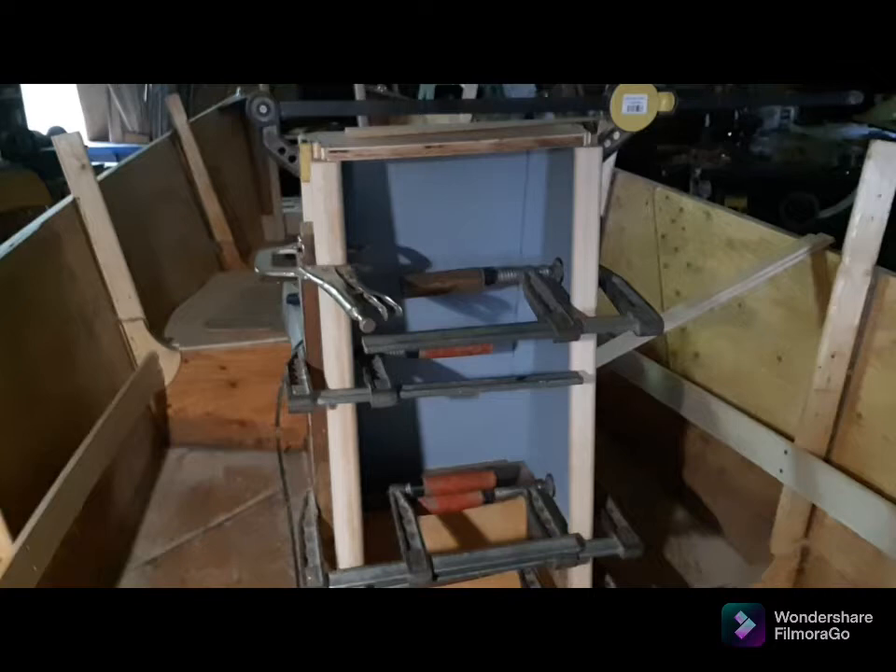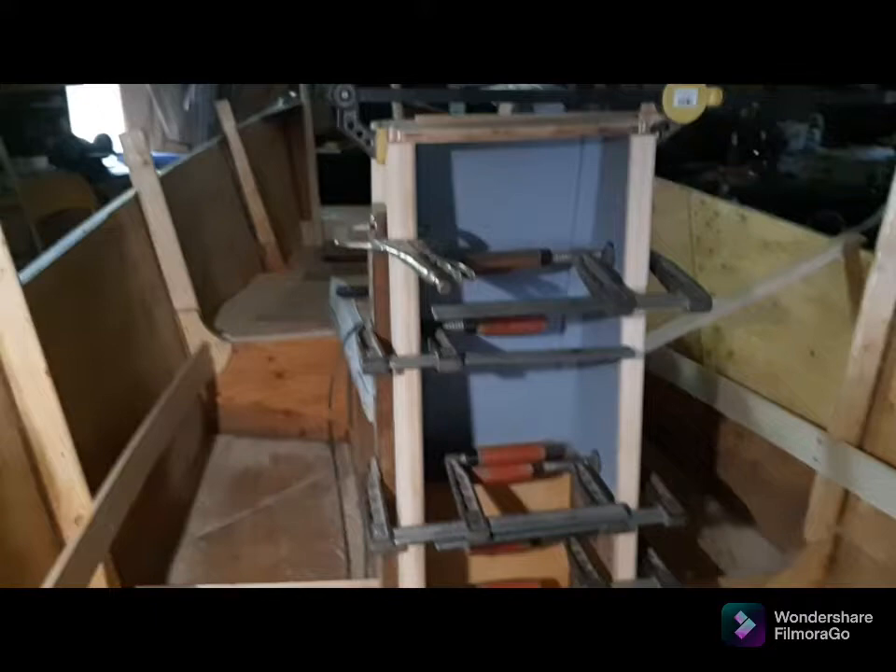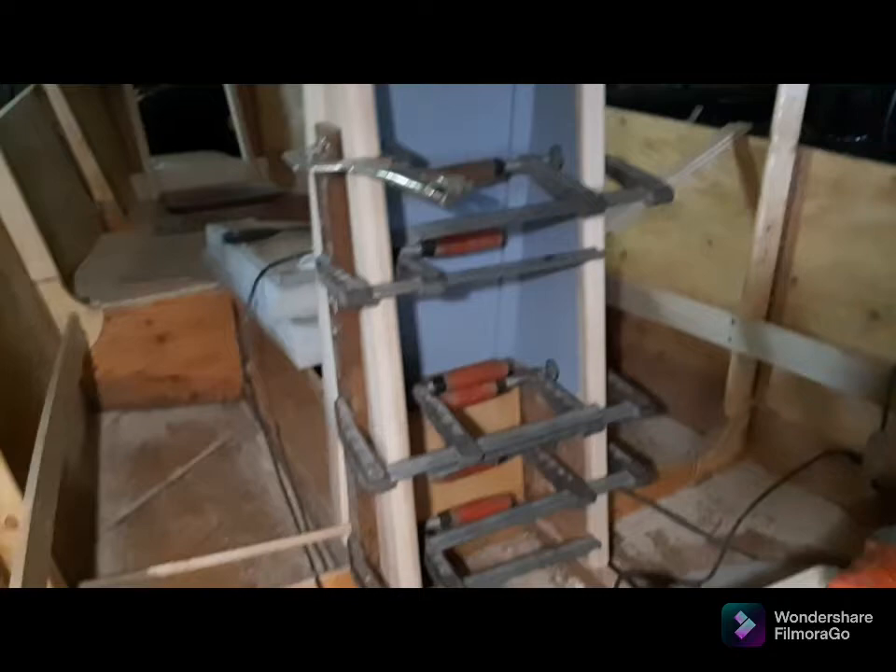I kind of like the battleship grayish interior look, and that'll be offset by nice red mahogany highlights in the framing and in the end panel.